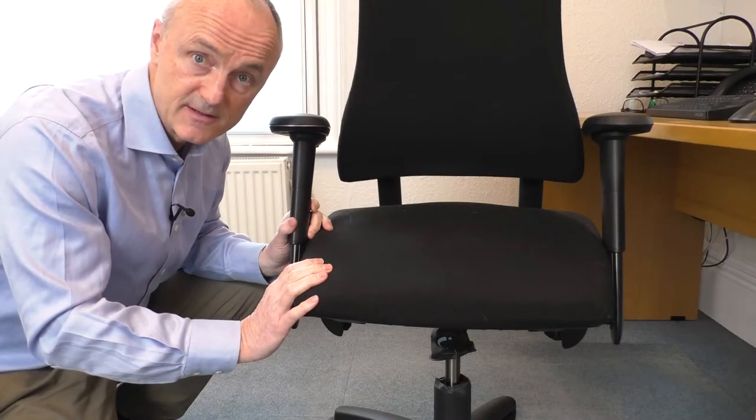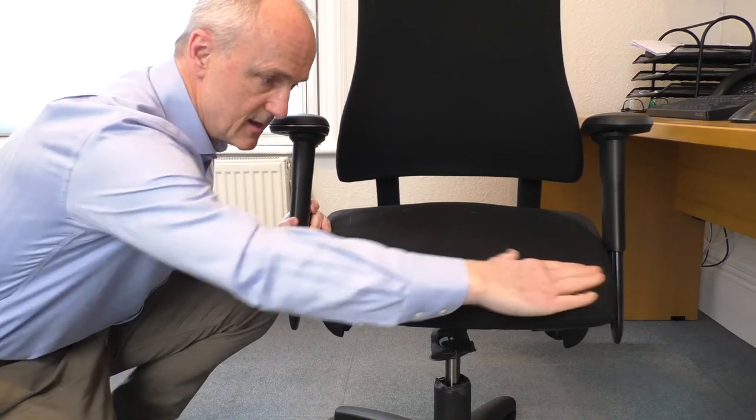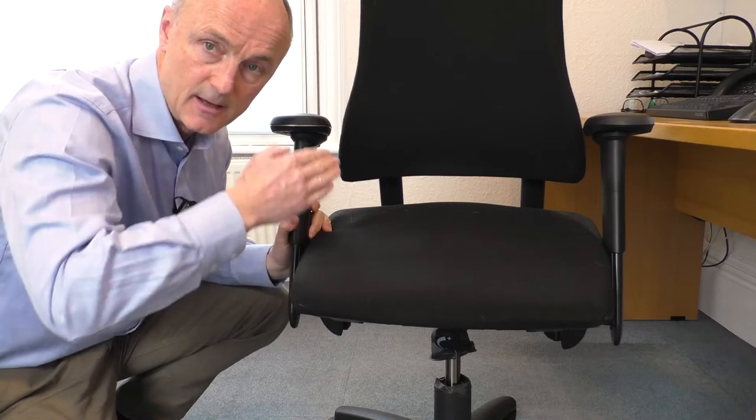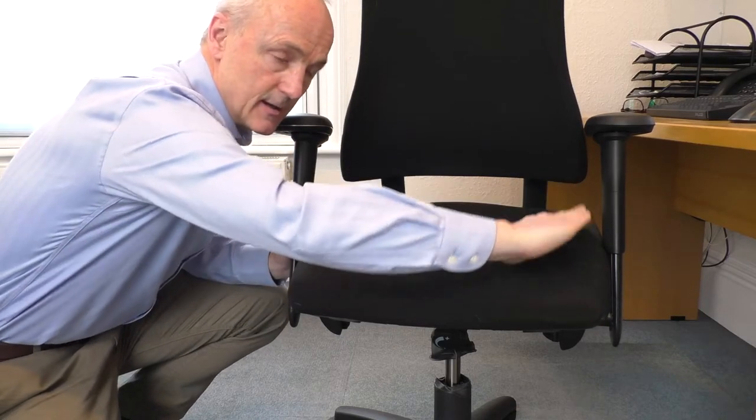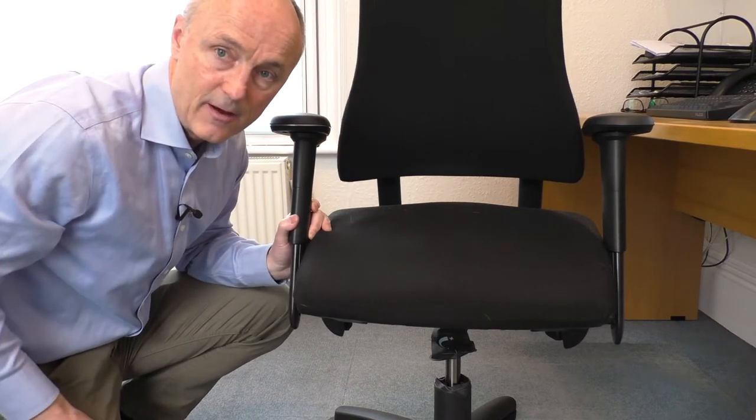The other thing that's key and is often missed by many chair manufacturers is the squab itself is flat. A lot of chairs kick up at the sides, and what that does is push your legs in, which can cause tension in your buttock muscles and cause pain to radiate down the thighs.